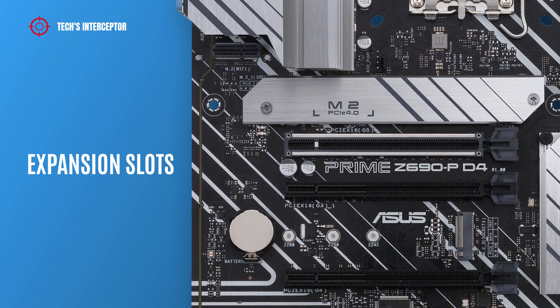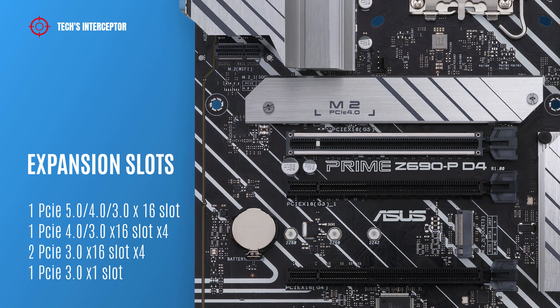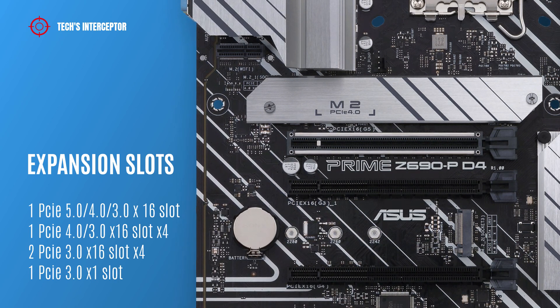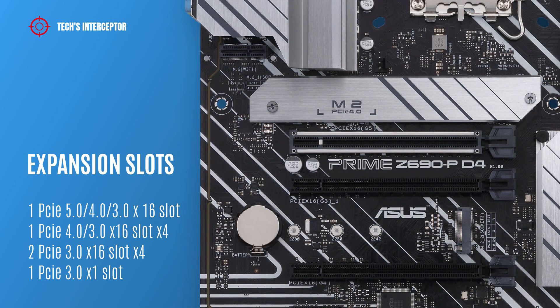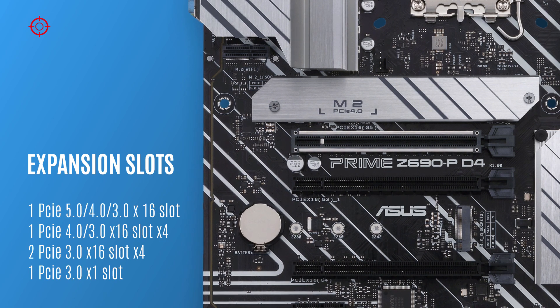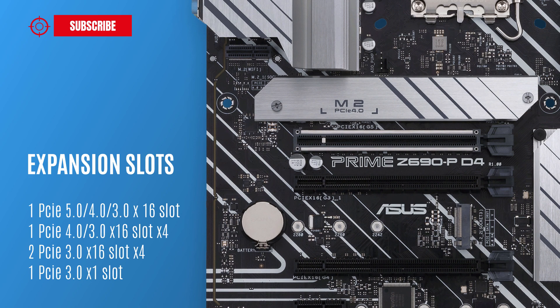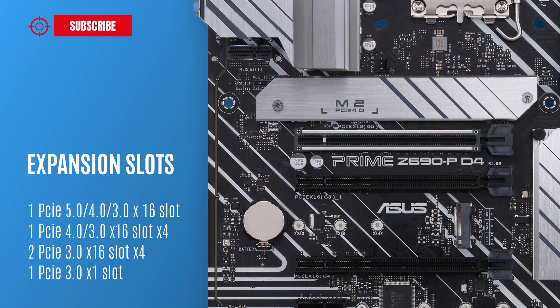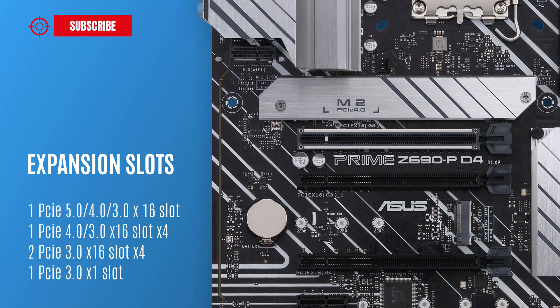The motherboard features the following expansion slots: one PCIe 5.0/4.0/3.0 x16 slot, one PCIe 4.0/3.0 x16 slot supporting x4 mode, two PCIe 3.0 x16 slots supporting x4 mode, and one PCIe 3.0 x16 slot.